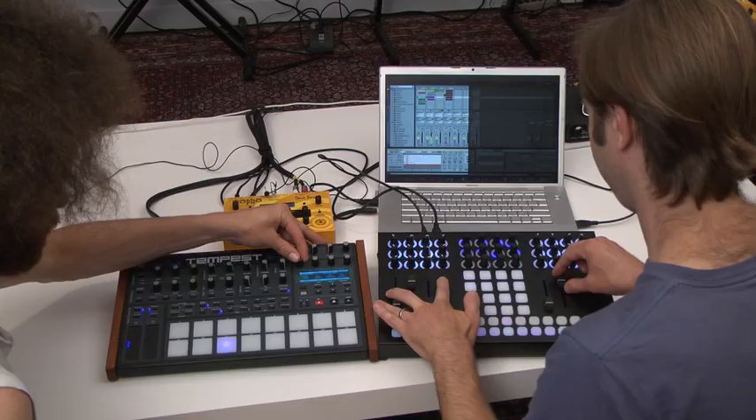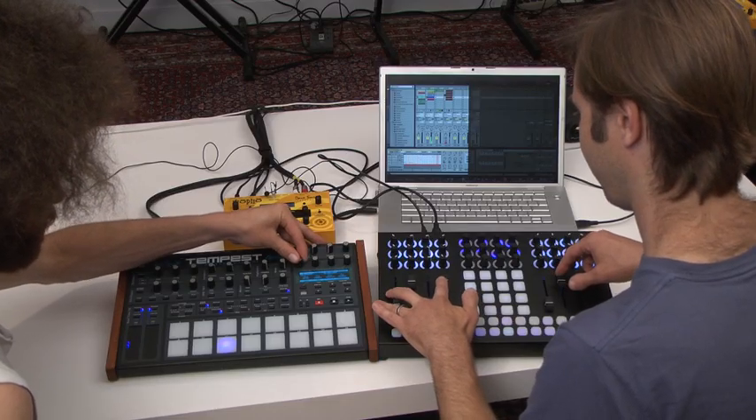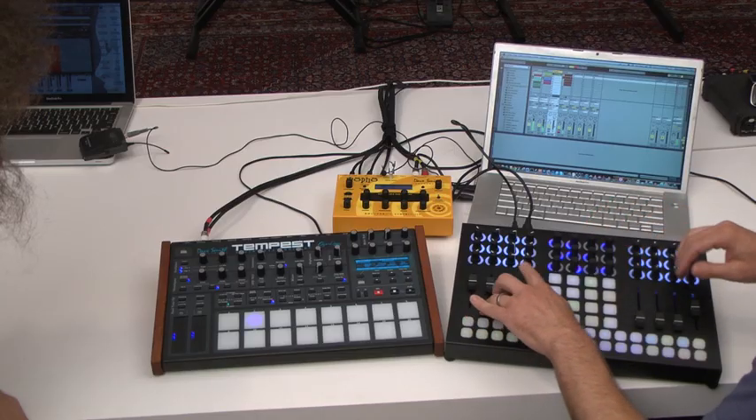And it goes boom — you know what this does? It does MIDI. Takes that MIDI and makes it go boom.